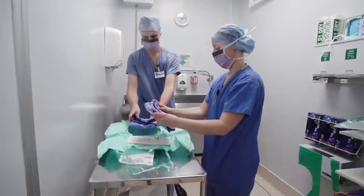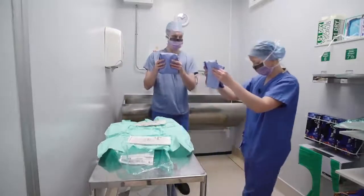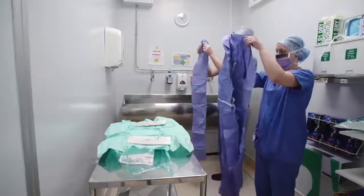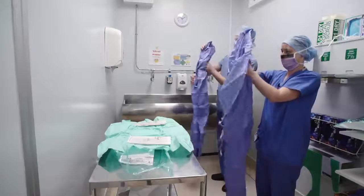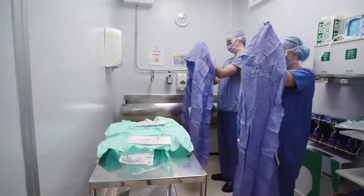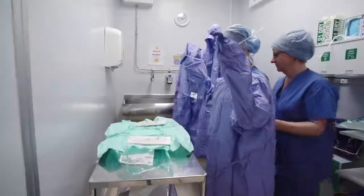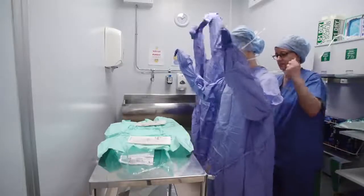Gowning is achieved by using the closed gloving technique. Pick up the gown and identify the neck area, then step away from the trolley. Using your thumbs and first fingers, pinch the top of the gown and let it fall — do not shake. Ensure it doesn't touch anything. Unfold the gown, identify where the arms are to be placed, and do so. Keep hands inside the gown. A circulator will now tie the gown at the back. Keep arms above waist level.